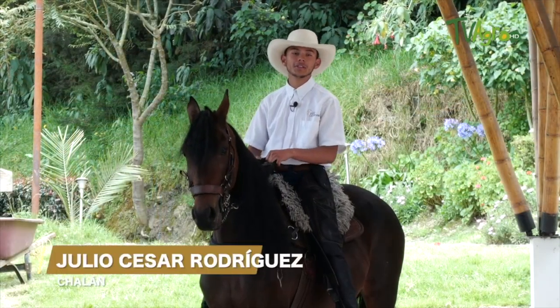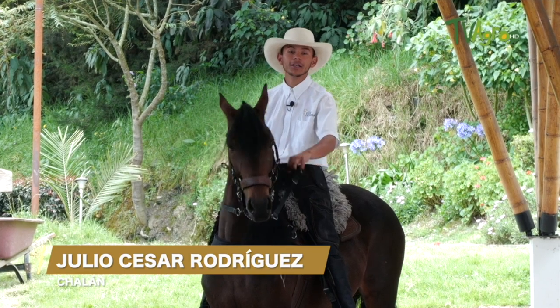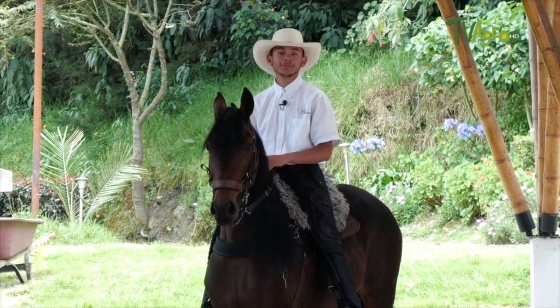Friends of TV Agro, it has been a pleasure for me to have explained and taught you about the preparation of the Colombian Creole horse. See you next time.